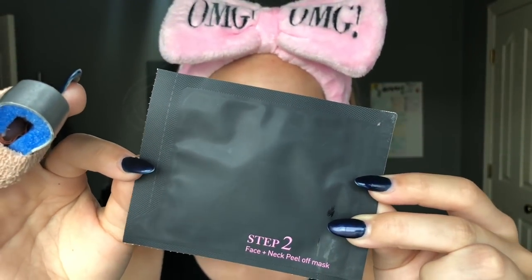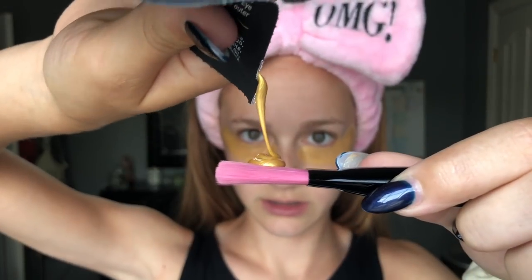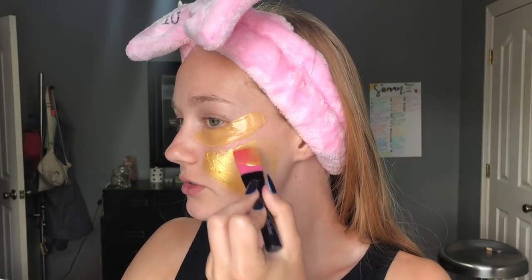Now I'm going to use the Step 2 Face and Neck Peel Off Mask. It says it's the ultimate solution for removing dry, dead skin cells and excess oil - it reduces the appearance of pores and enhances the skin's overall appearance without irritating skin. The unique gel formula dries to a removable gold metallic film that helps keep skin more firm. You have to wait 20 to 30 minutes to dry completely, so this is a pretty long mask. This looks so cool!